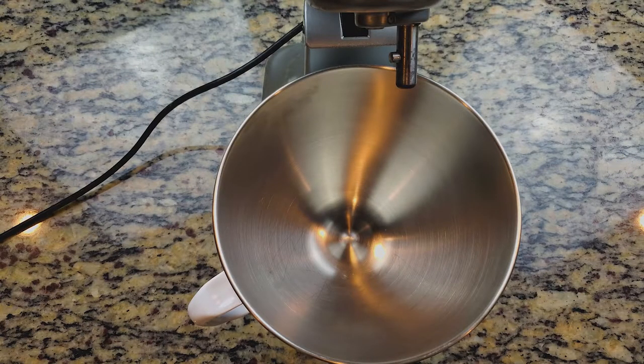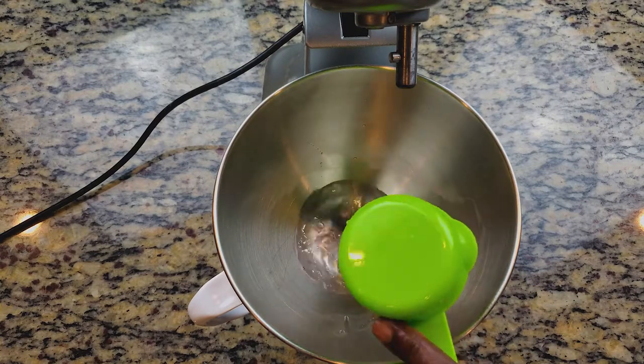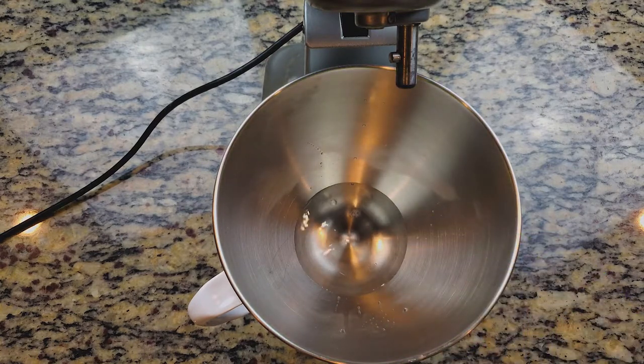Now we're going to get out our stand mixer and add some warm water. This water needs to be between 120 and 130 degrees, so make sure your water temperature is within that range.